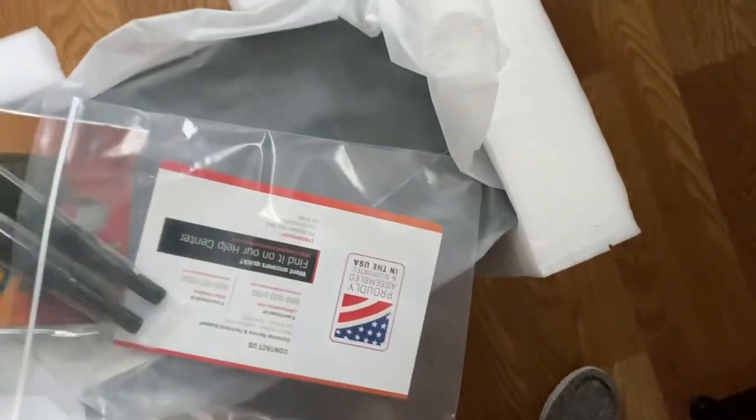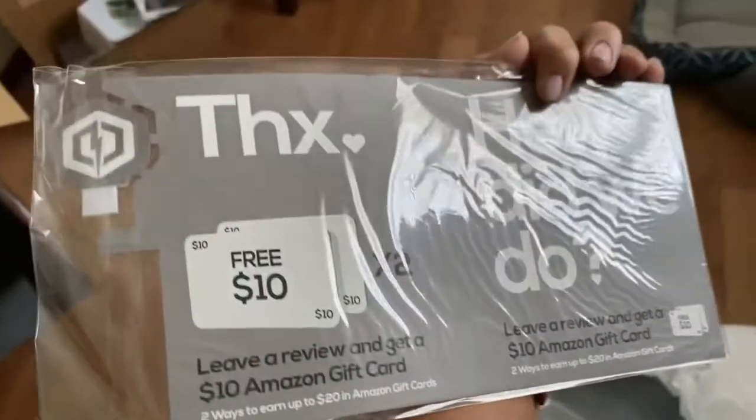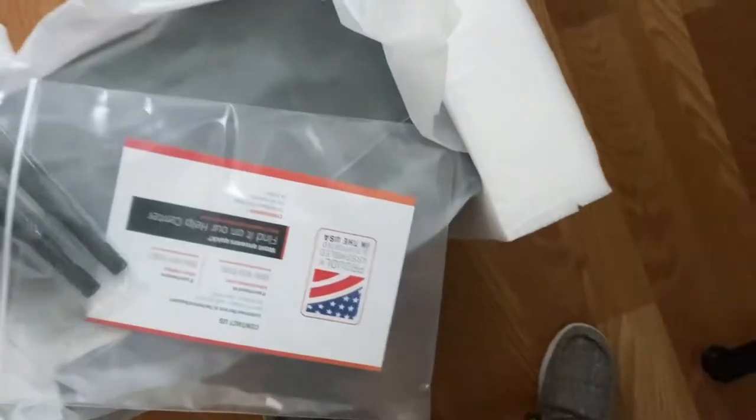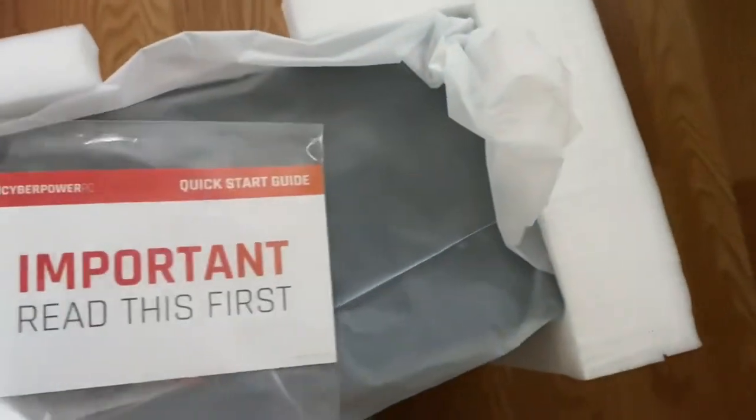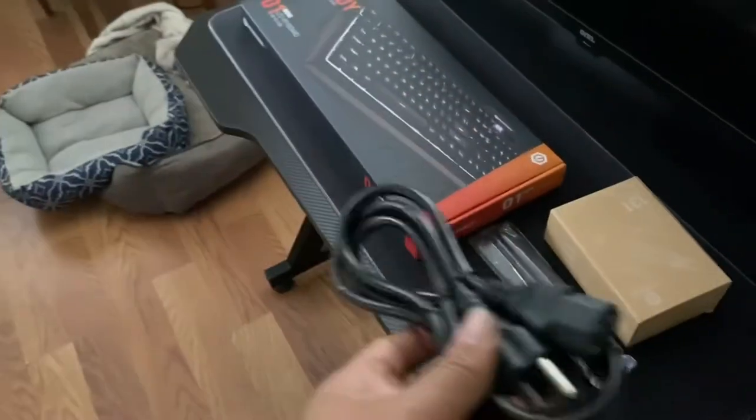Here's the power cord. I think it comes with an HDMI cord too, hoping it does. My dogs are trying to bark. There's an insert — 'USB key to begin' — and I think this is for the WiFi. It's also got a 'Read This First' booklet. Now we have everything laid out. Hopefully the HDMI is somewhere in there because I can't see one other than this power cord.